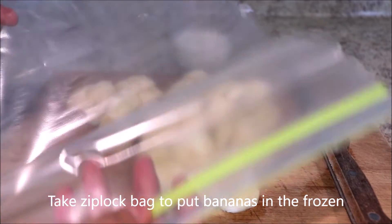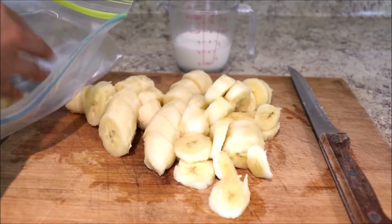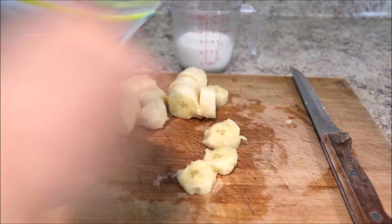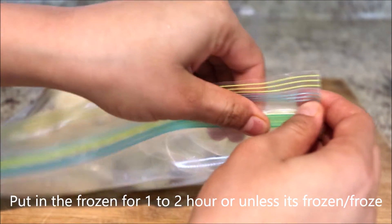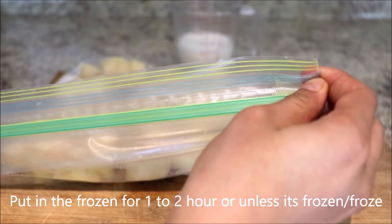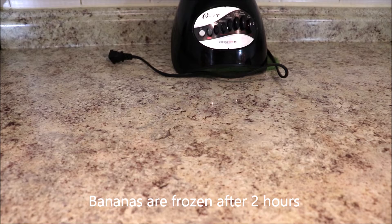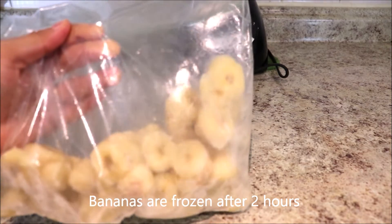Now take a ziplock bag in order to put them in the freezer. Put this into the freezer for at least one to two hours, until fully frozen. After two hours our bananas are frozen.